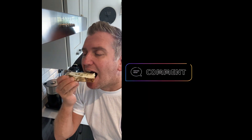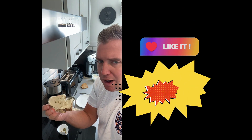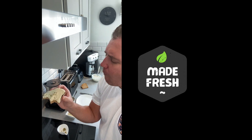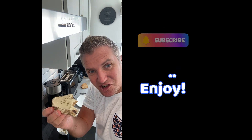So now for the taste test. That's absolutely amazing. Wow. You wouldn't even know it was non-dairy. It's really smooth, it's really flavoursome, and it's healthy. So enjoy!